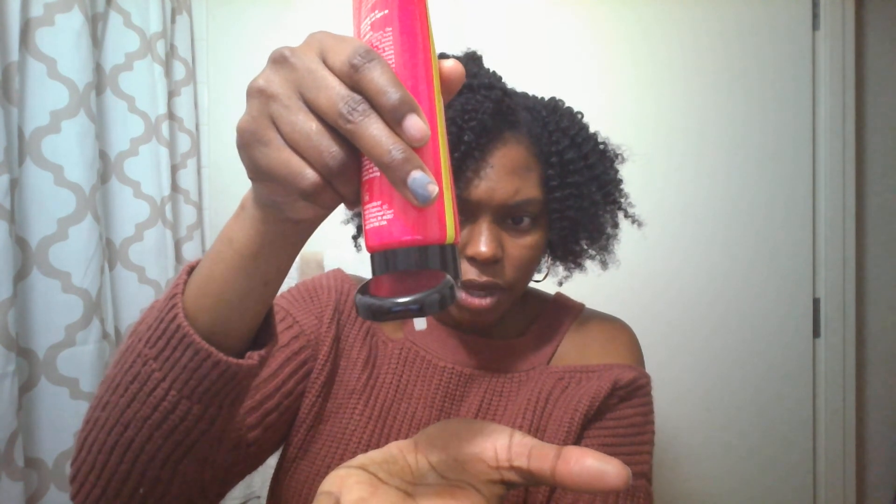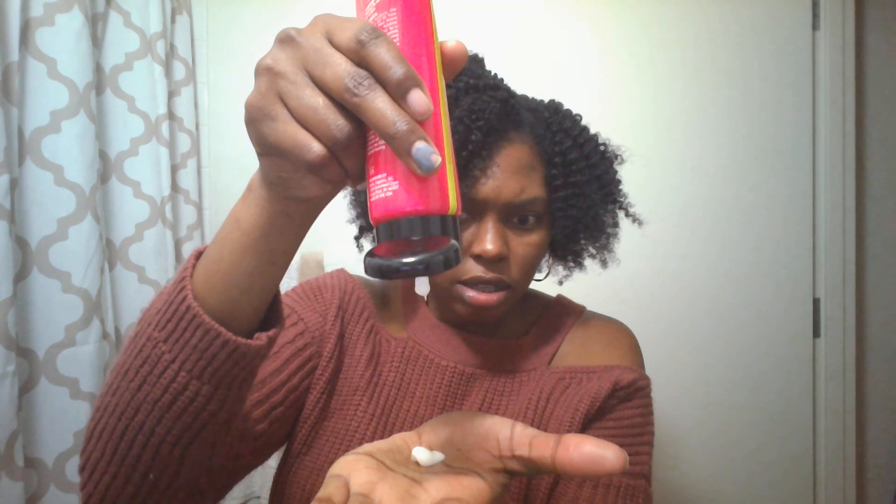Just to show you the consistency of the cream really quickly — do you see that? Not too thick, not too thin, applies smoothly. I love it. The leave-in is much thicker than that, so I'm not going to open it all the way — you can see it doesn't flow to the bottom, that's how thick it is. I do believe it's for thicker textures, but I wouldn't shy away from trying it even with thinner hair. That's my LOC method for this week.